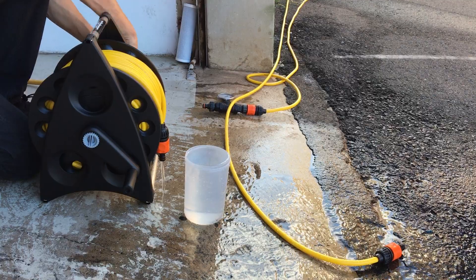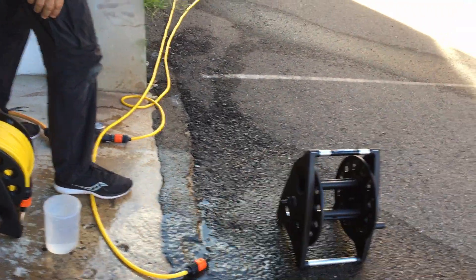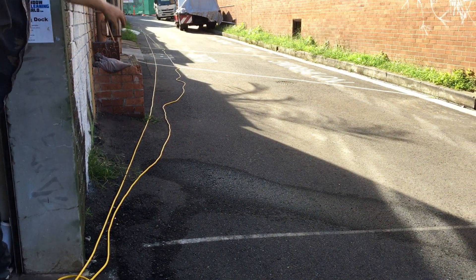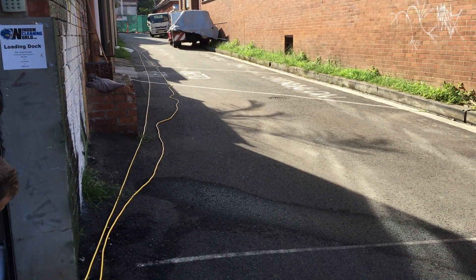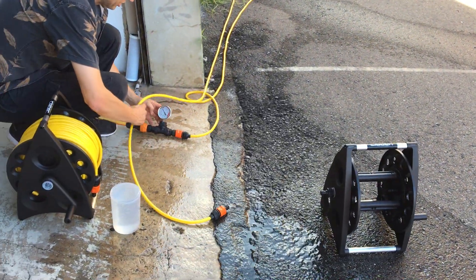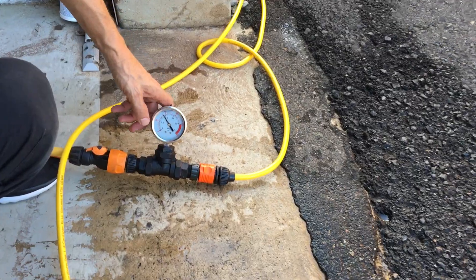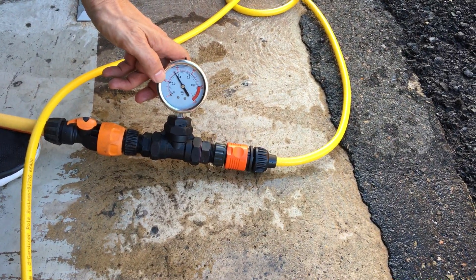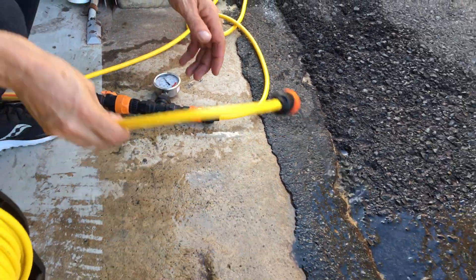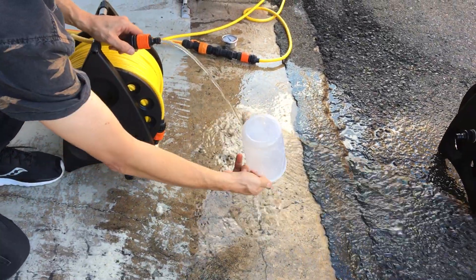So now we're going to unplug this. You can see here 60 metres of hose — it's going 30 metres up and 30 metres back down the laneway. I've got a pressure gauge installed on this one. It's just over 50 psi of back pressure that this creates.